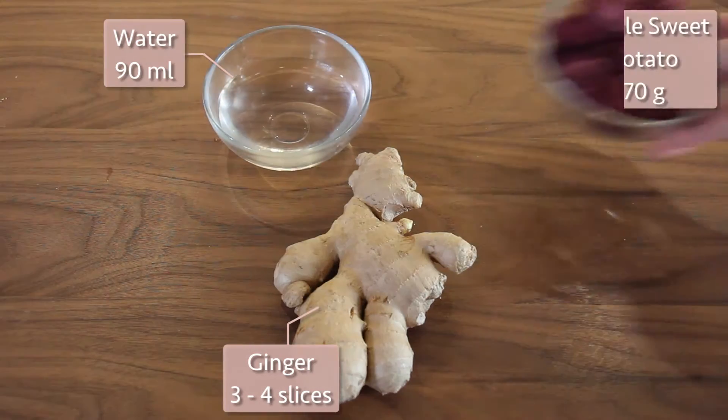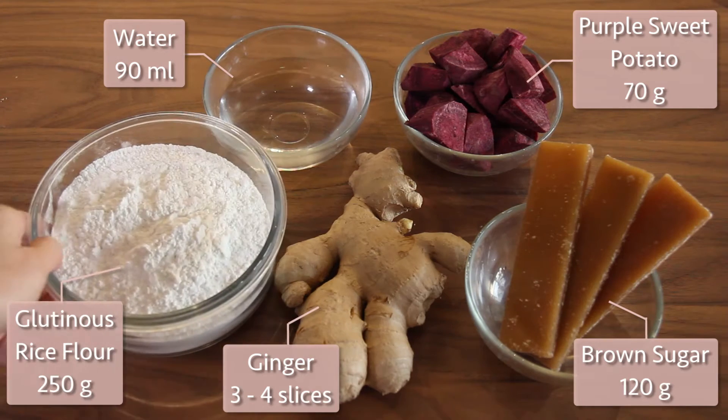For ingredients we have ginger, water, sweet potato, brown sugar, and glutinous rice flour.